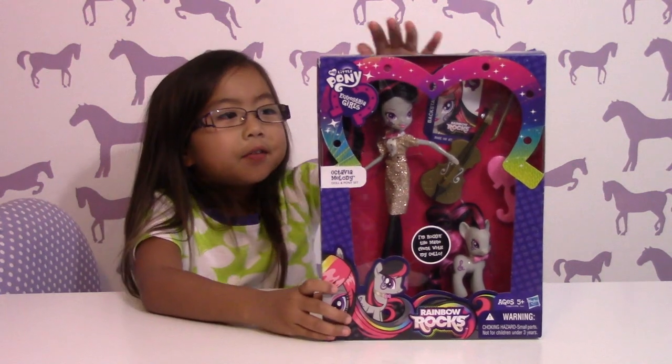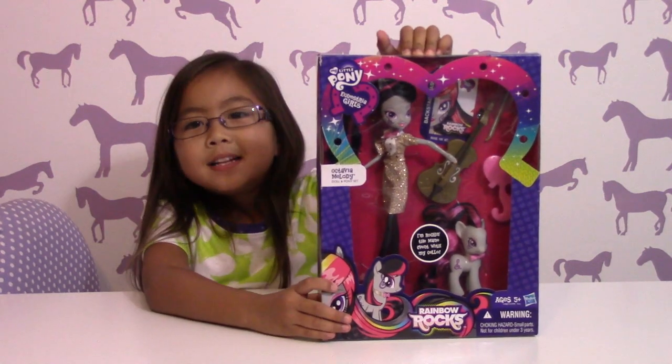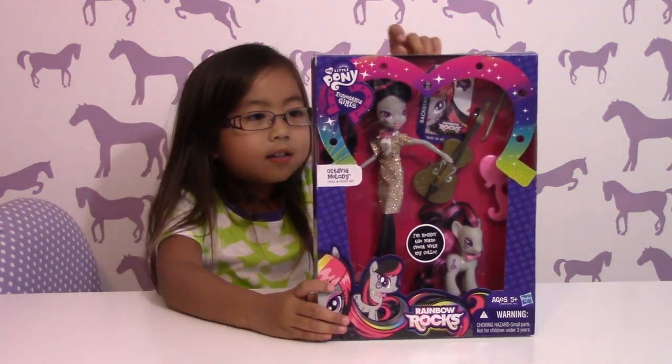Hi, my name is Isabella, and we have Octavia Melody, and we have an Equestria girl and a pony.